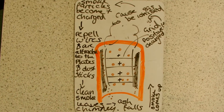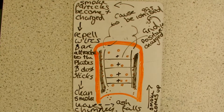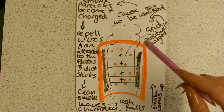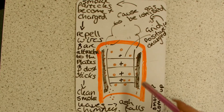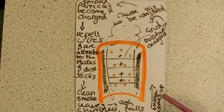I'm Casey and I'm going to explain electrostatic precipitators. The smoke comes up into the positively charged grid where the gas is ionised. The smoke particles are positively charged so they repel against the wires and are attracted to the plates which are negatively charged.